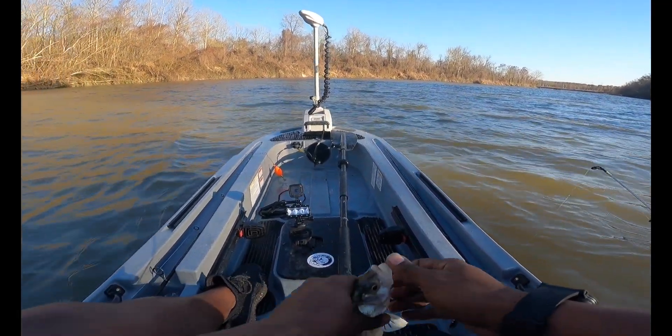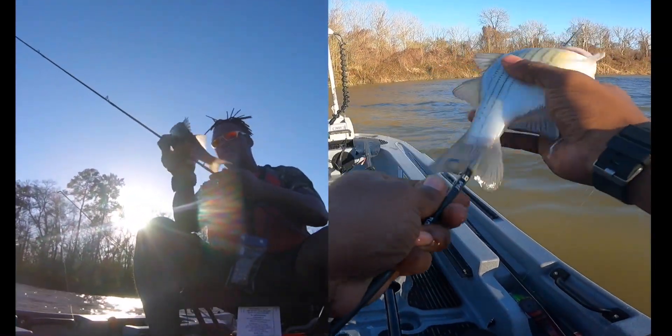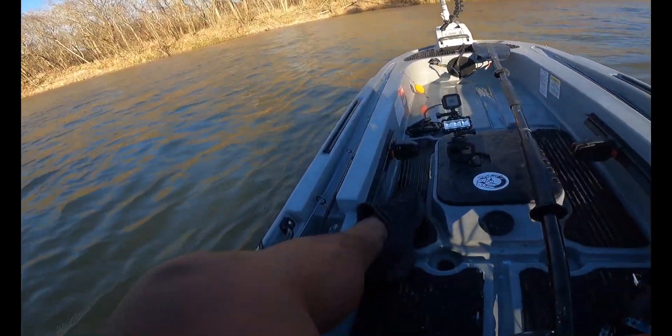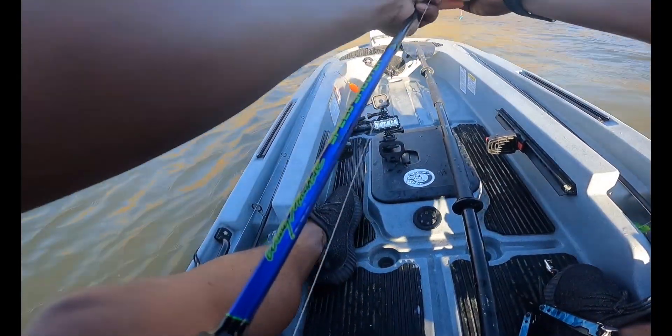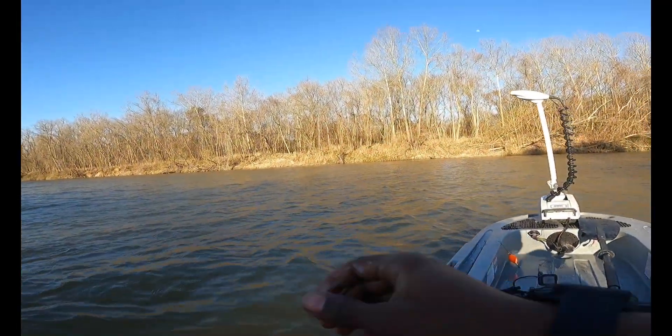Let's measure them up. I know that one's a keeper — this is the only one I have a question about. And he's not a keeper, he's too small. And that one is a keeper, so we got our first fish on the stringer.